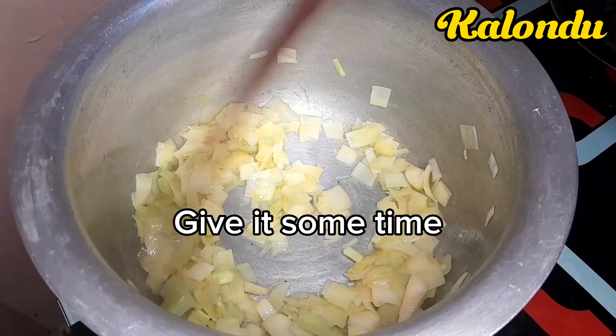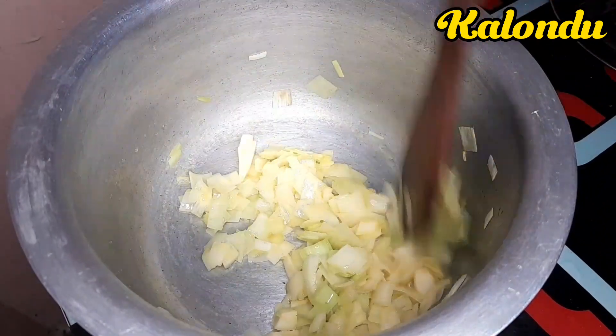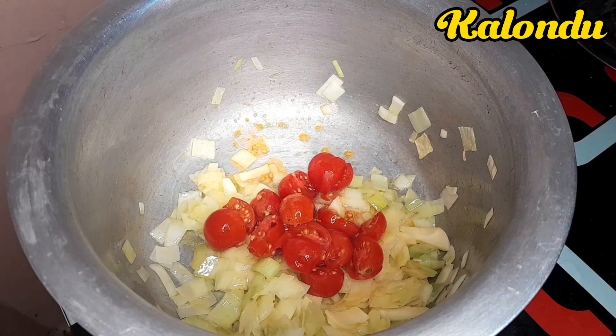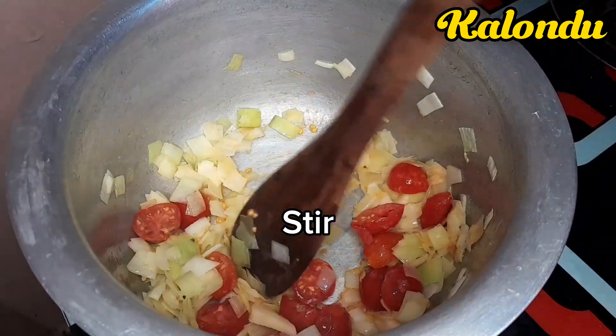I fried my leeks as you can see. After they were ready, I went in to add the tomatoes and then gave them a very good stir.